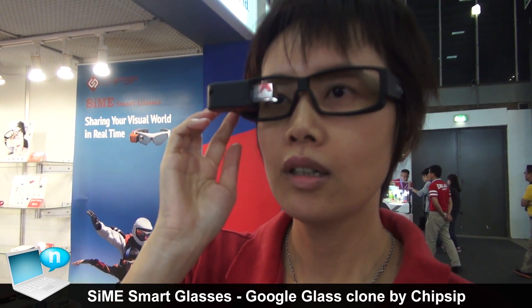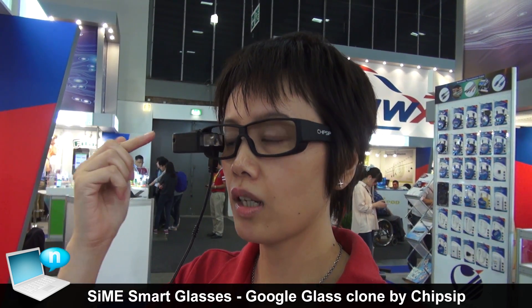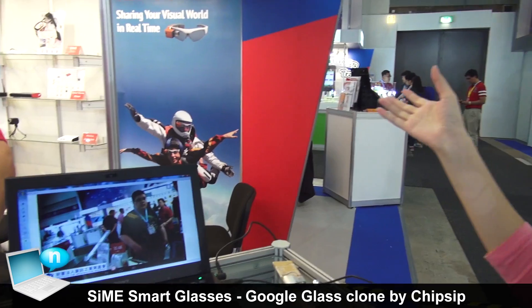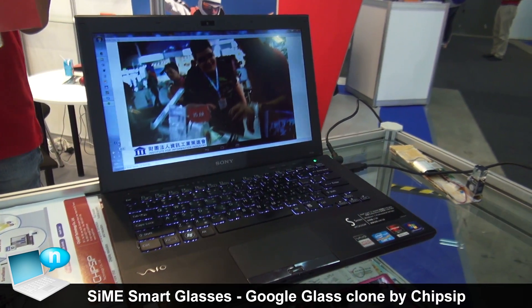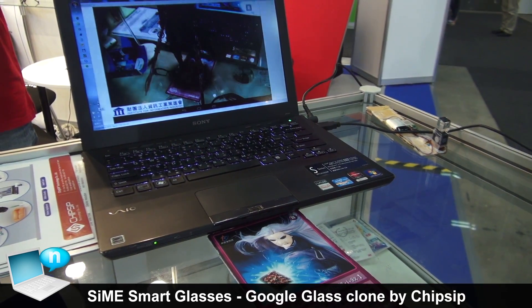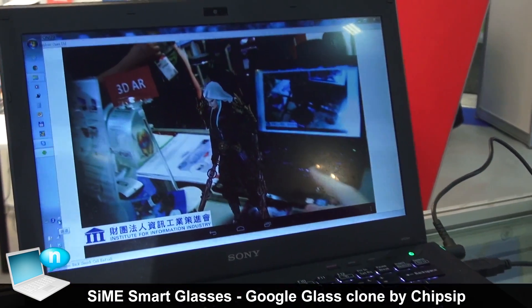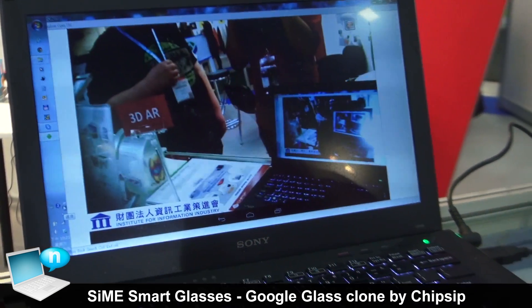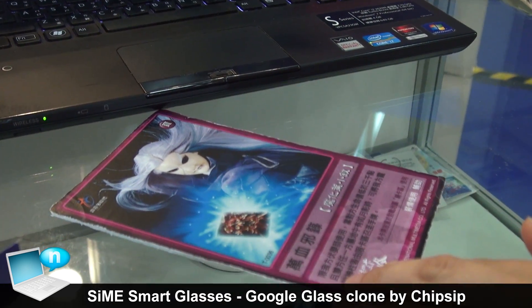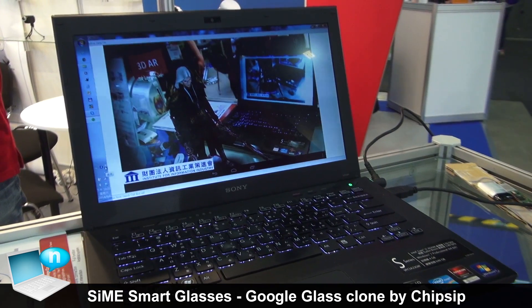Now you can see I'm wearing the smart glasses and controlling with this touchpad. I'm going to show a 3D animation on this glass. It's in camera mode so you can see the surroundings. I'm looking at this special card, and you can see a 3D animation pop up from this card. If I turn the card around, you can see it from a different angle — the whole part of this caricature.